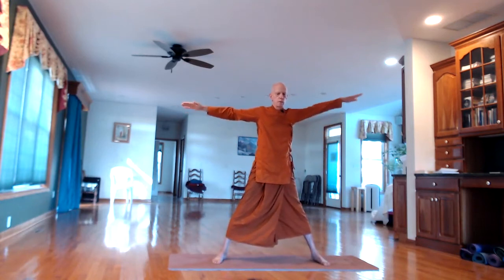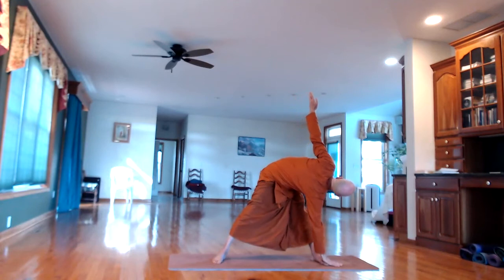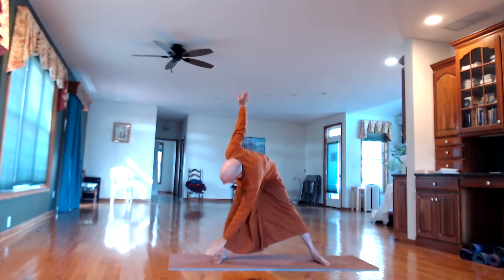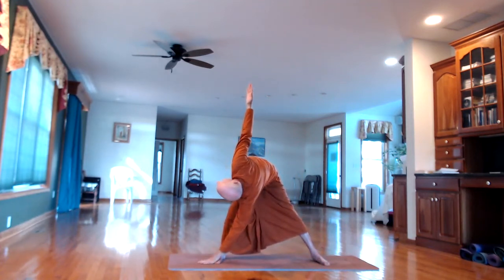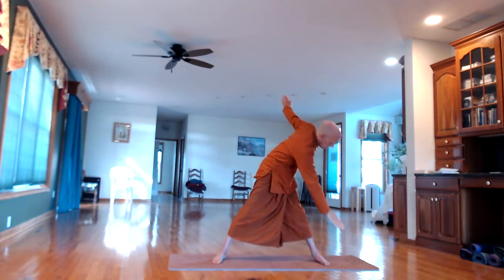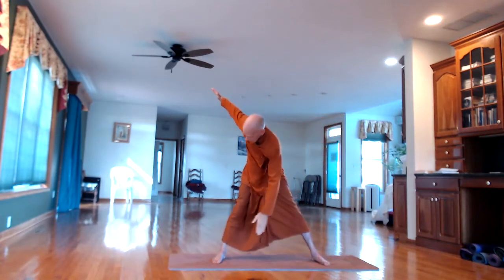Bring the arms back out. Then the next out-breath, the right hand to the left leg or foot. In-breath back up. Then the other side on the out-breath. Continue alternating. On the third repetition, try to hold that position a little longer on each side.